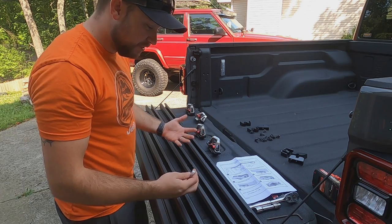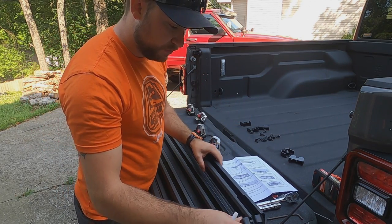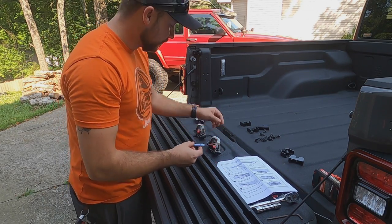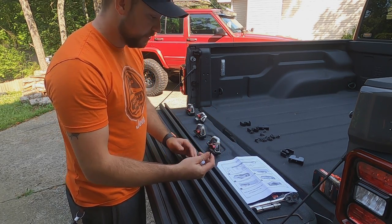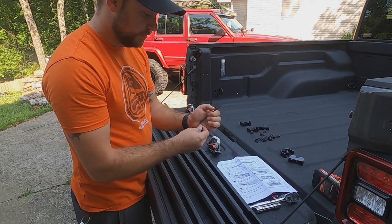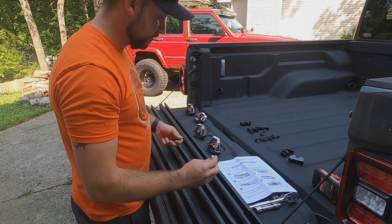The first step on the install instructions is to install caps on each one of the ends of the rails. You're going to need the thread locker that comes with it, as well as the small hex screws that are also in the package. You're going to need your number three Allen key. It fits in there nice and snug so you're not going to strip it — then tighten them all down. Let's get to doing all six of these.